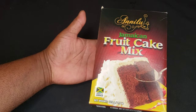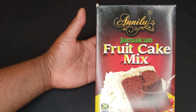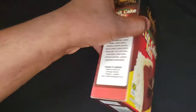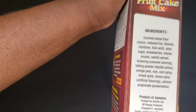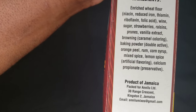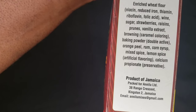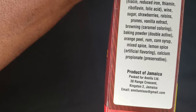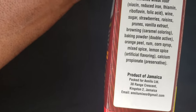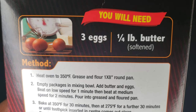It's impossible — fruitcake in a box! Addie Lou's Jamaican fruitcake, product of Jamaica. It gives the address where it's from and the ingredients. I'm not great at reading but you can read it yourself. There's a lot of stuff — it says there's wine, strawberries, prunes, browning, baking powder, orange...